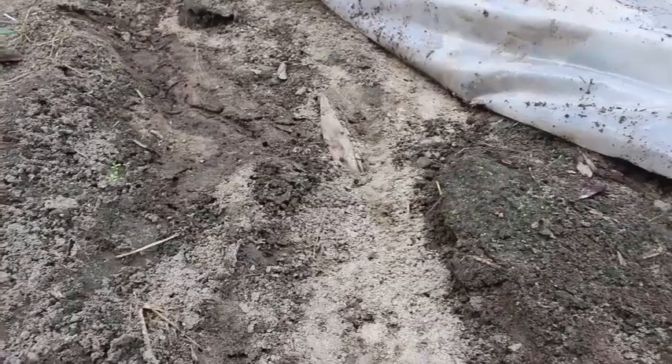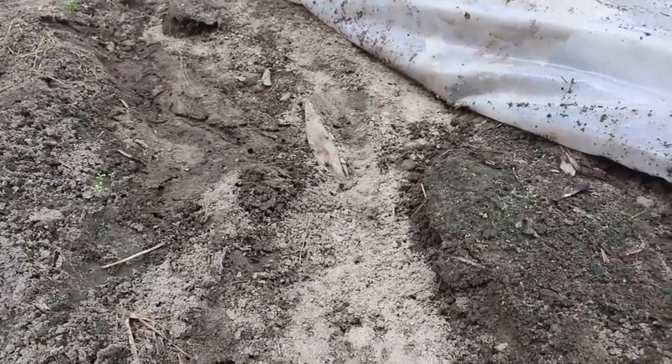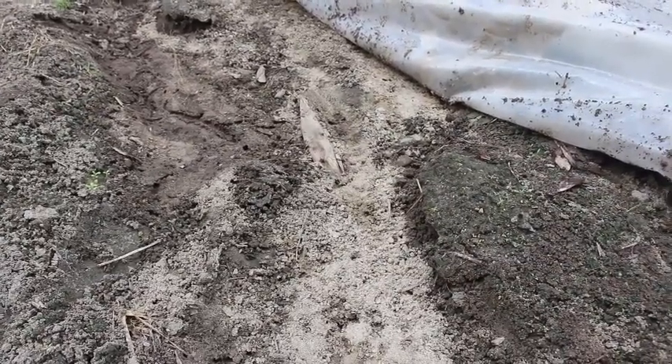You can see the tunnels — they are literally everywhere. We don't know if this is gonna be a good thing or a bad thing with the mole crickets until we actually finish and see. We're gonna move over to the black and see what it looks like.